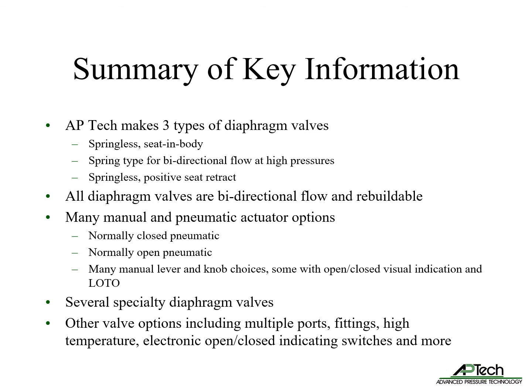APTEC offers several actuator options including normally closed pneumatic, normally open pneumatic, and many manual actuator lever and knob choices, some with open-closed visual indication and lockout tagout.